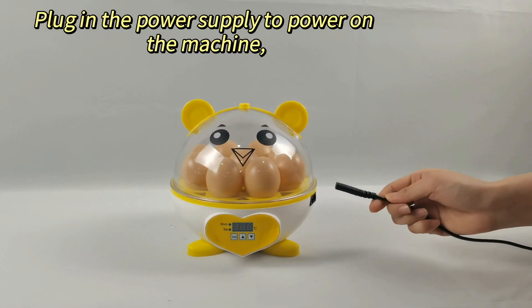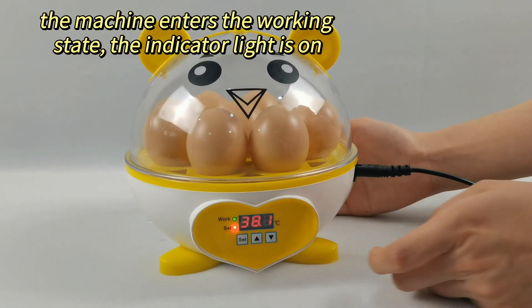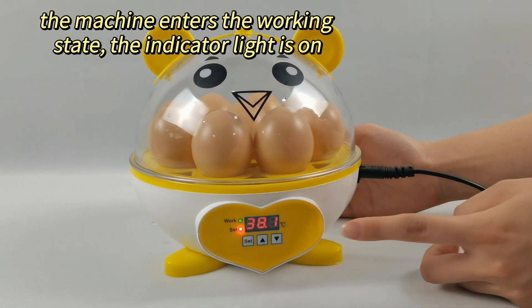Plug in the power supply to power on the machine. The machine enters the working state. The indicator light is on.